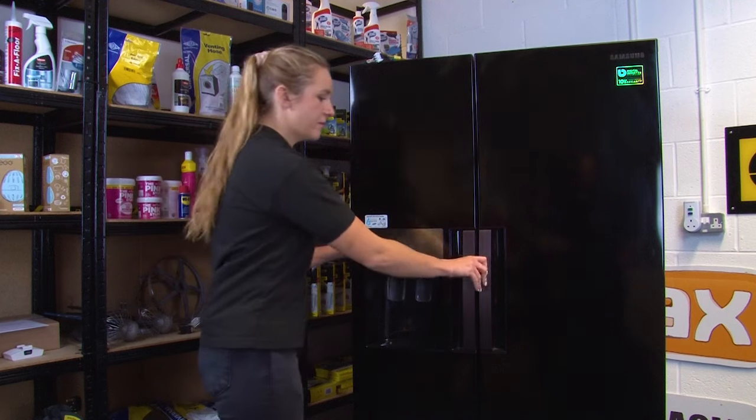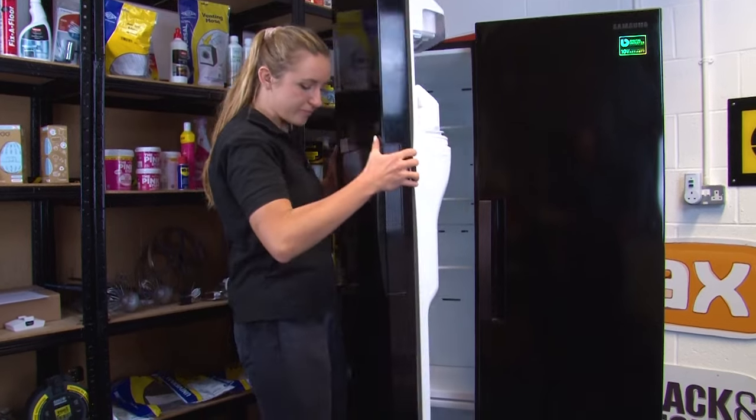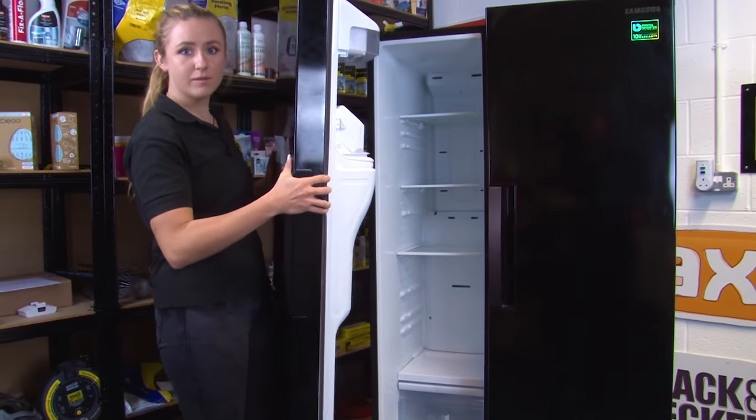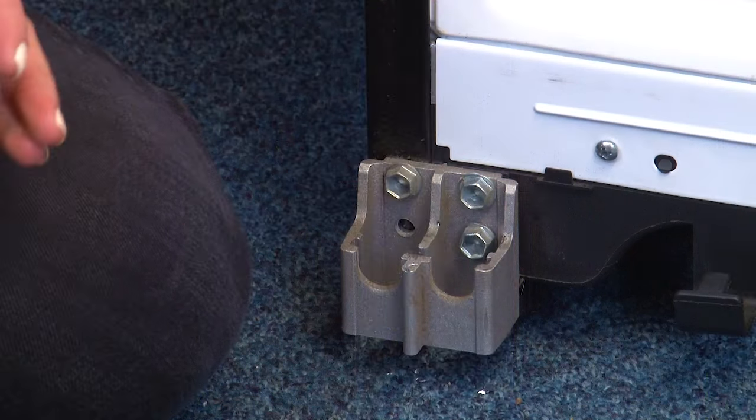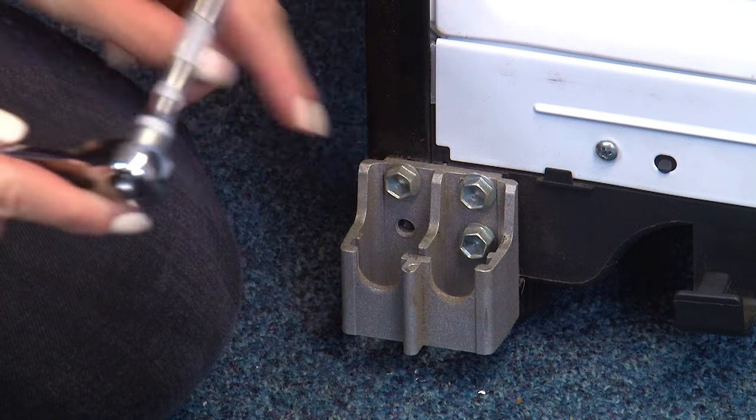Next, remove the door by carefully lifting it straight up so that you don't bend or damage the hinges. Be careful where you put the door afterwards so that you don't damage it. Finally, remove the lower hinge bracket by removing the three 10mm bolts using a ratchet.